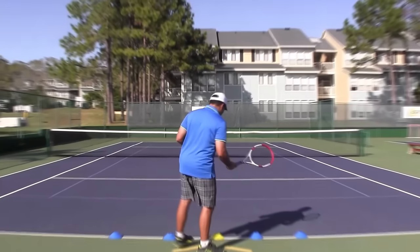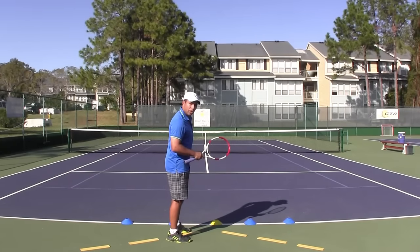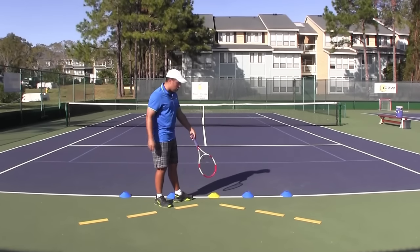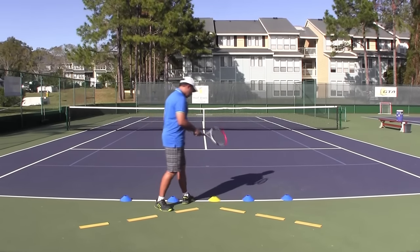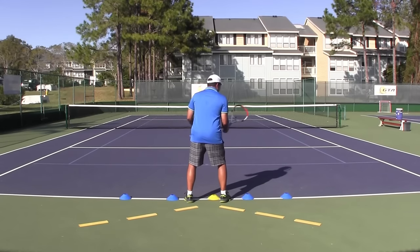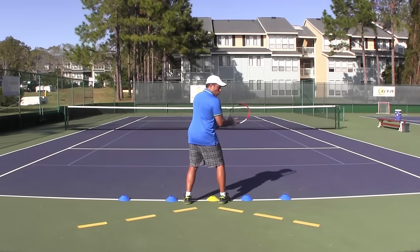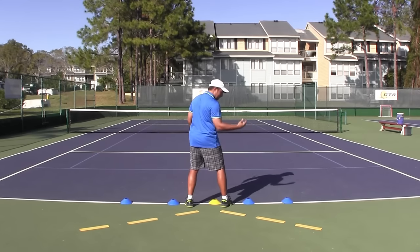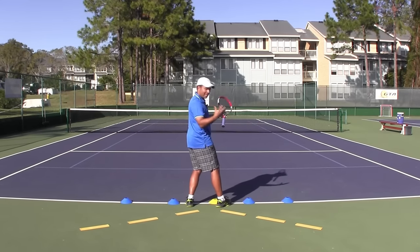Let's take a look at the setup I have here. The lines and the cones are supposed to illustrate the conundrum I find a lot of players being in. For illustration purposes, let's say you are positioned where this yellow cone is, and what happens when players struggle with the correct distance to the ball and the negative impact it has on the swing path — one of two things mainly happen.